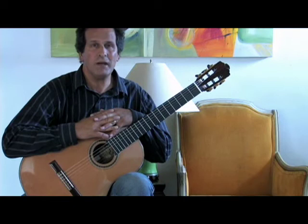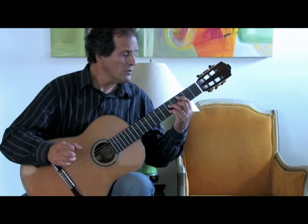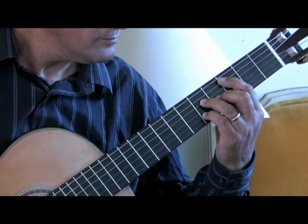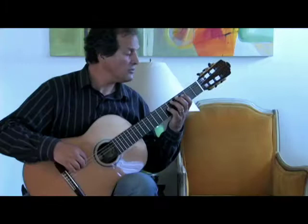Let's start with the Ionian mode in chord form. Remember, this is just a C major scale in chord form. We start with a C major 7, go to the D minor 7. Now let's go to the modes in scale form — the Ionian.